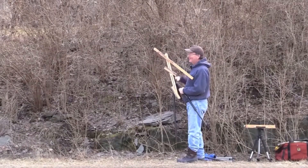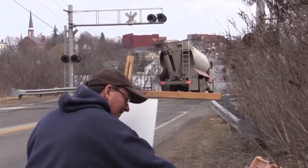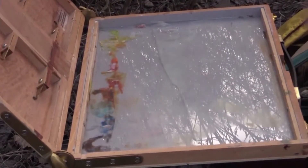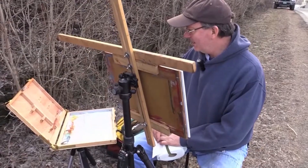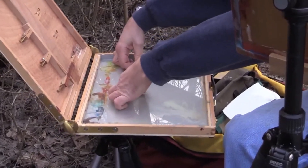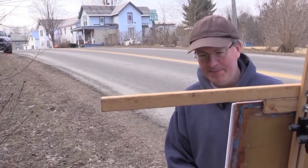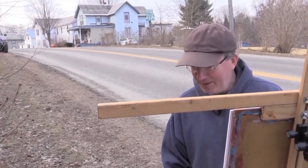My mom was born in that house right there. I just opened up my palette and it's cracked — the glass is cracked. So we're going to have to roll with the punches, hope it doesn't crack anymore or shatter. But I am going to paint anyway. That's pretty jagged. You ever see the show MacGyver? We're going to have to improvise here.